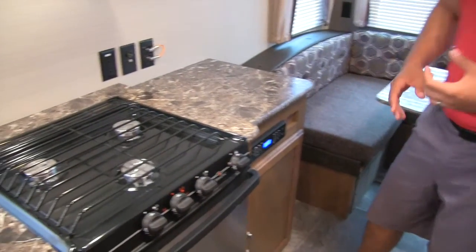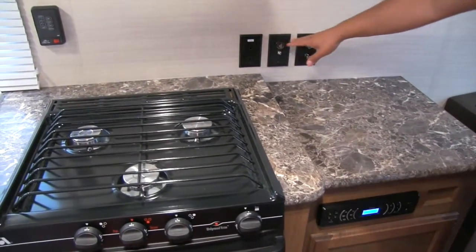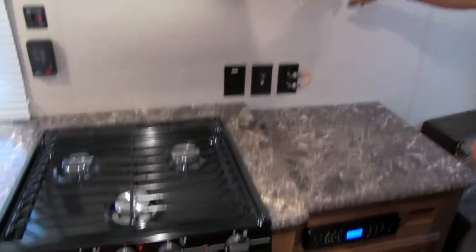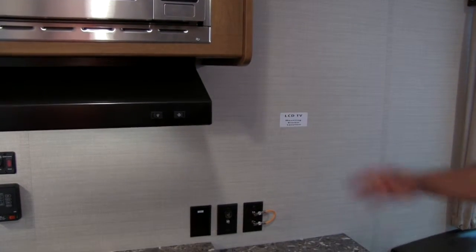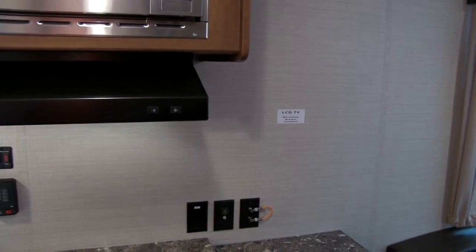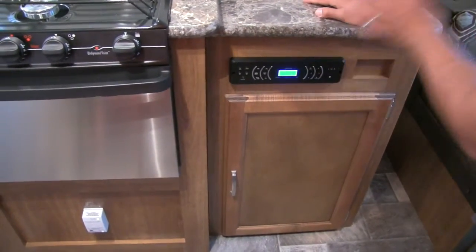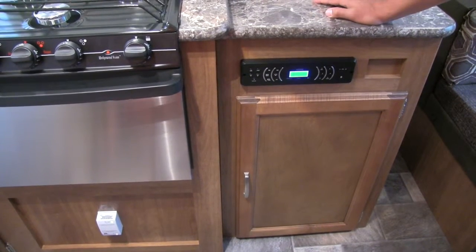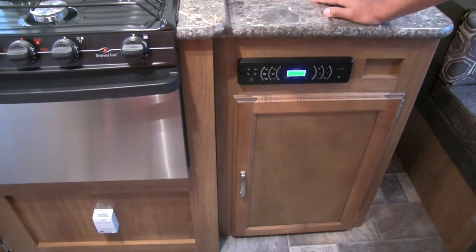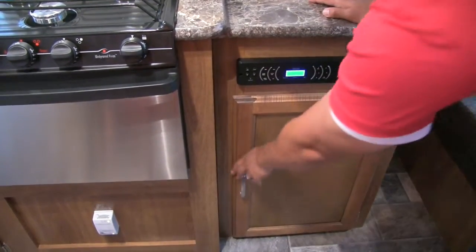There's huge countertop space in this coach, which I love — a great prep surface. You'll notice there's also a TV hookup here; I recommend putting on a swing arm so you can watch it from the dinette, in bed, or in the kitchen — whatever you'd like. Right underneath that we're going to have our stereo, which is Bluetooth capable, so if you have an iPod or cell phone you can connect wirelessly. This will control the speakers both inside as well as the speakers outside.